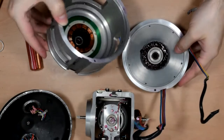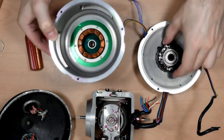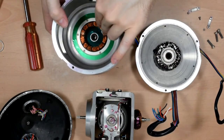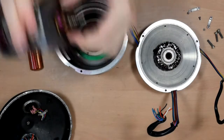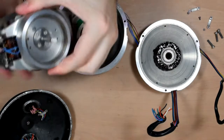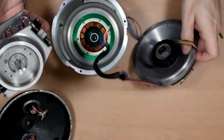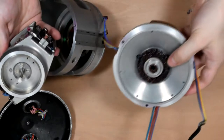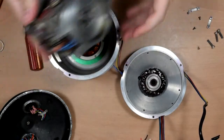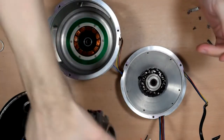I guess it's either a motor in both the top and the bottom, or one of them is a motor and one of them is some sort of feedback sensor. This end had windings on both parts, and this bottom end just had this ring around here and this rather heavier winding. Not entirely sure which end drove it and which end was sensing.